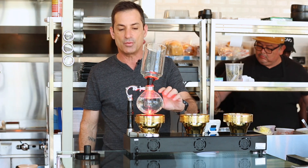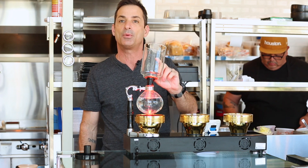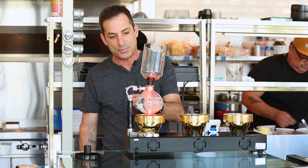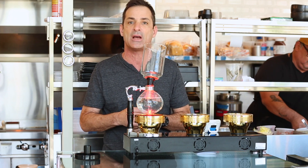The lower chamber is where we add the water. The upper chamber is referred to as the upper brewing chamber — that's where we're going to add the coffee and brew the coffee. And this glass tube that goes into the lower chamber is what we refer to as the siphon.